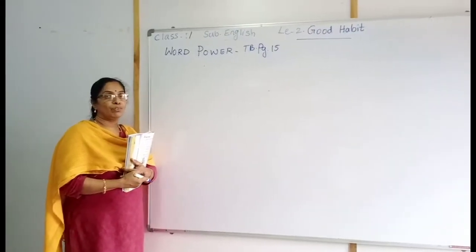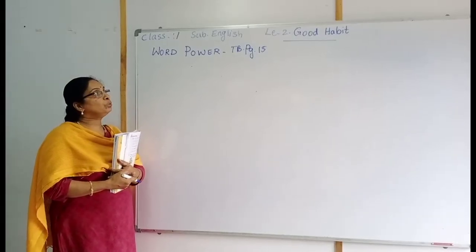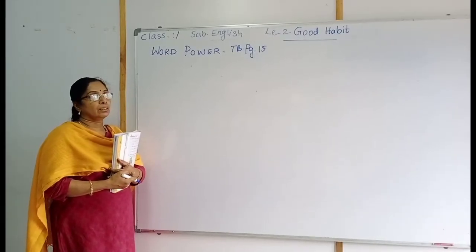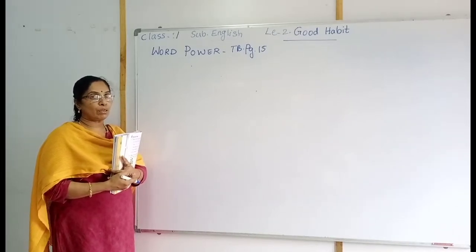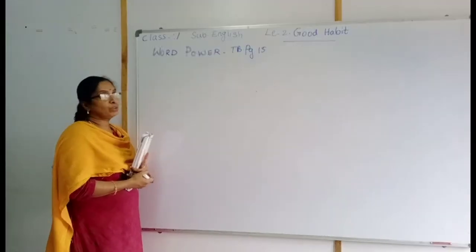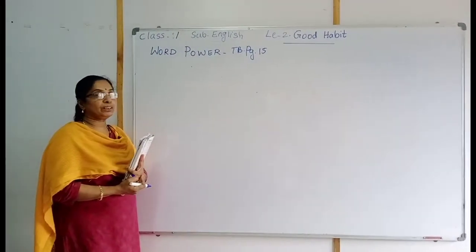Hello students, welcome to our next session. English lesson two: good habits. We have already learned some exercises and completed them. Now we are going to do the exercise in the test book, page 15.